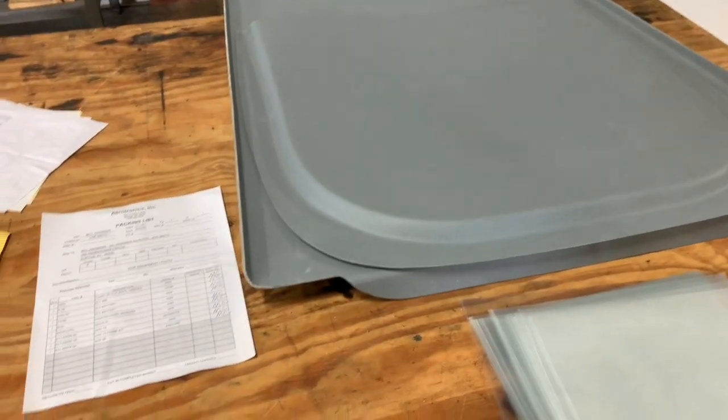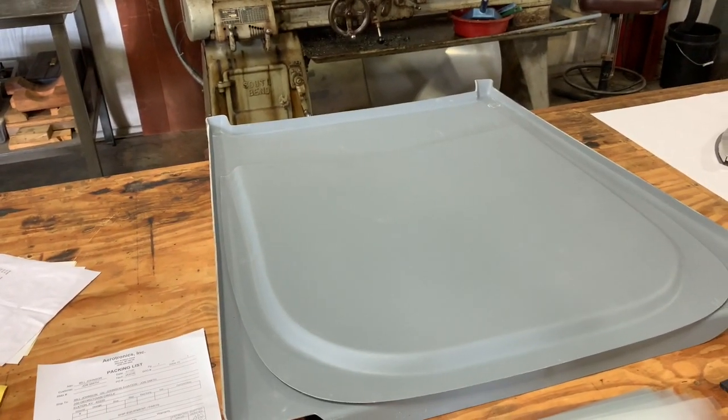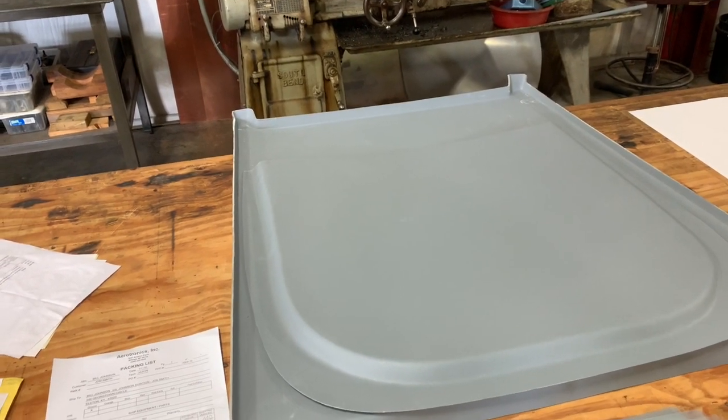We've purchased the extended baggage from Selkirk. There also is an Airglass option. Both products are very good — you just need to decide which one is best for you.